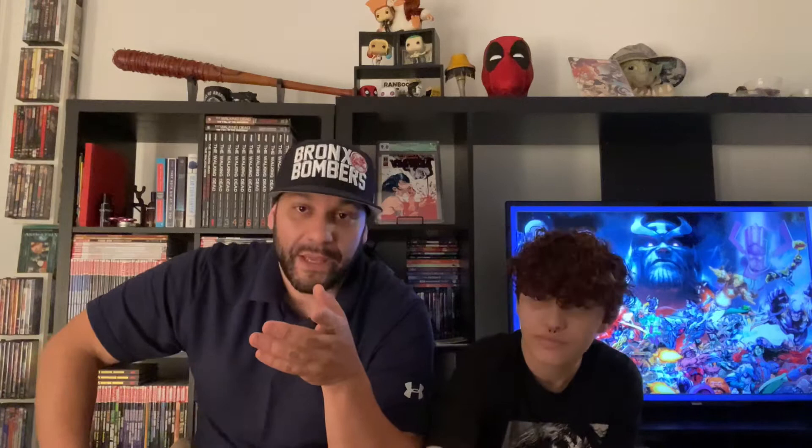So I won a giveaway but I haven't received it from the Pat Shop yet. I also won another giveaway from Pretty Nerdy — follow her on Instagram at Pretty Nerdy. She has a YouTube channel called Take Five with Pretty Nerdy. She does good content — check her out, give her a follow. She mentioned that although it was a second prize, it was her favorite. She called it the Nerdy Mystery Box, so we're waiting on a Nerdy Mystery Box from Pretty Nerdy.